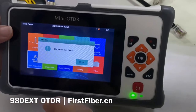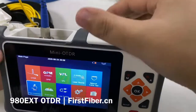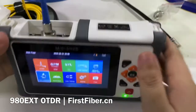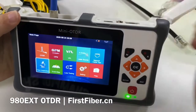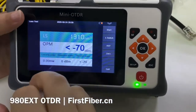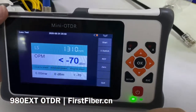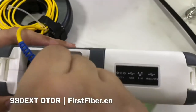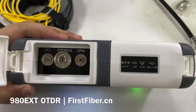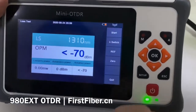Here is the fiber inspection function — sometimes we call it a microscope. You need to buy a microscope separately and plug it into the USB port. We have enabled the function; you just need to purchase the microscope. The loss testing function is a combination of the light source and optical power meter — both are turned on at the same time, making it very easy to test cable attenuation from two ends.